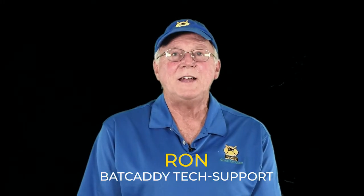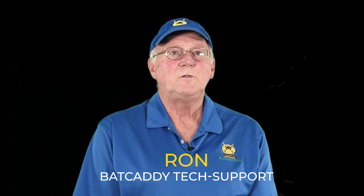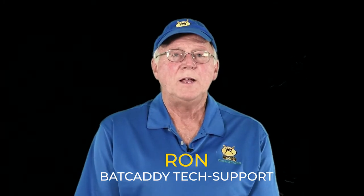Hi, this is Ron with Batcaddy Tech Support. A short video on how to set up and collapse your new X3R cart.